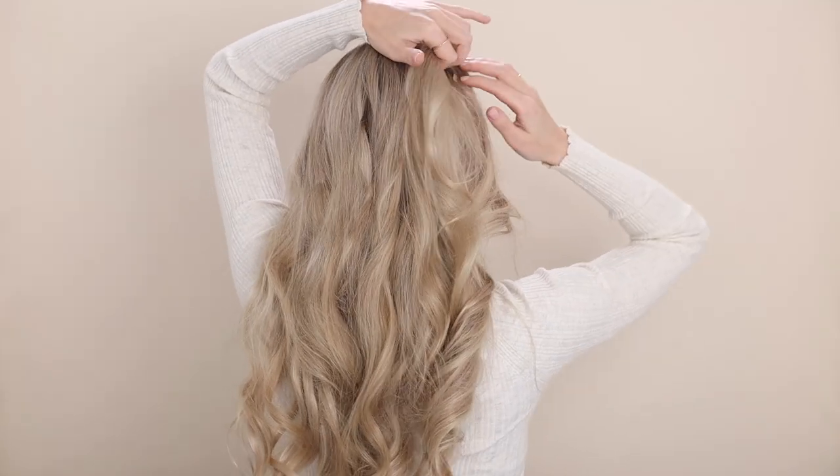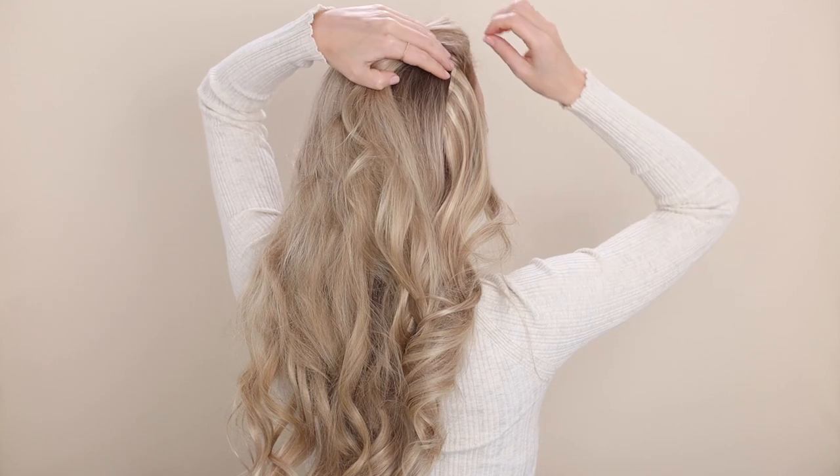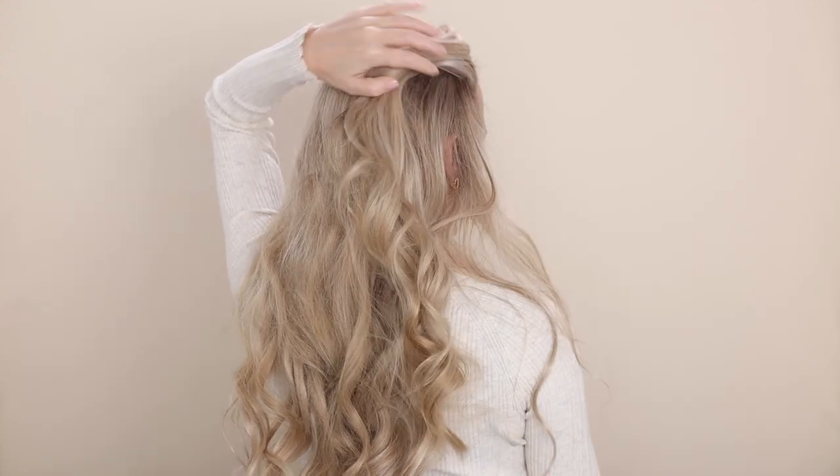To remove, just simply work backwards. Trace above your weft, section off that top layer, and then push the middle of your clips to open them up and gently lift them up and out. Then close your clips before setting them down.